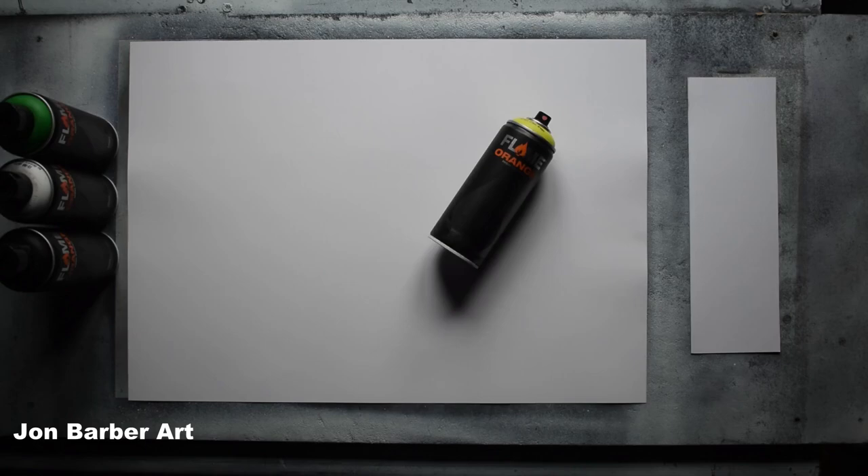Before I go any further I'd just like to say these are my own thoughts and findings about how well Flame Orange spray paint works for making spray paint art. The first thing I'm going to do is a cap test to see how the cap sprays. I'll be using the stock cap that comes with the cans, which is a pink dot fat cap, and I'll be doing a cap test on a four inch wide piece of glossy card.